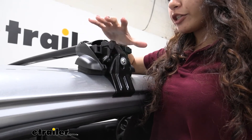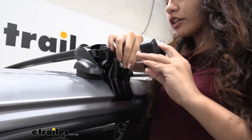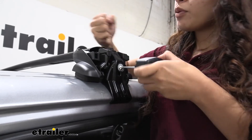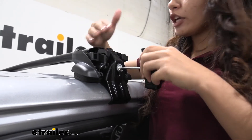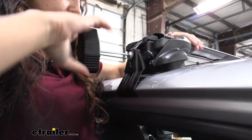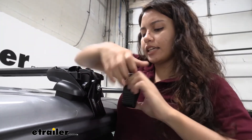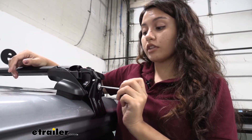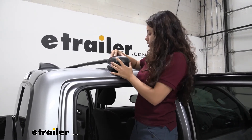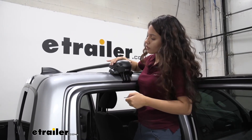With your base stay measured into position, you're ready to use the included tool to tighten it down. I recommend going back and forth while tightening so you don't have too much tension on one side, which could skew the position of your crossbar. Tighten both sides until you hear a clicking sound — there we go, that's tight. To finish the installation, throw on the caps and lock them down. All done.